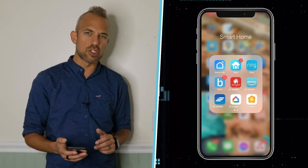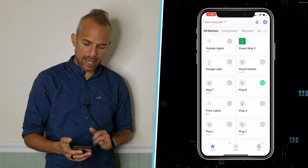That's basically all we need to do. Now we want to open up the app that the device came from. This particular device runs on the Smart Life app, so I'm going to press that app now.